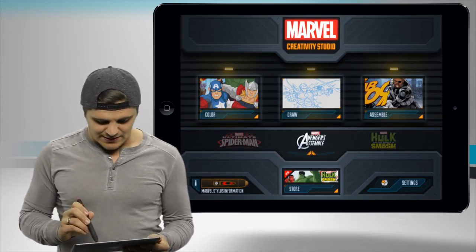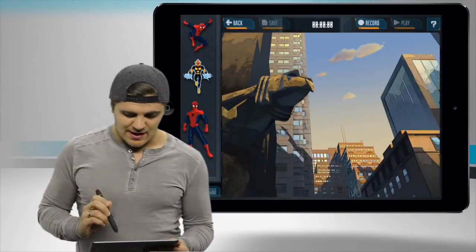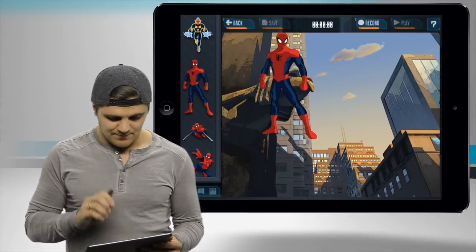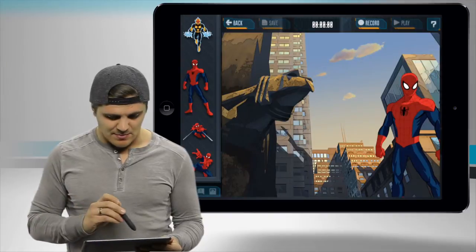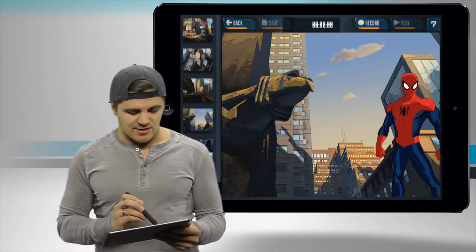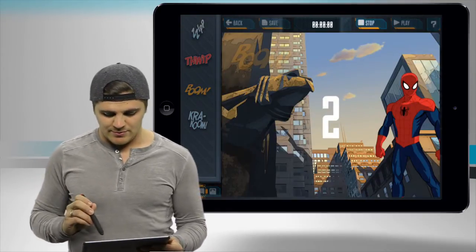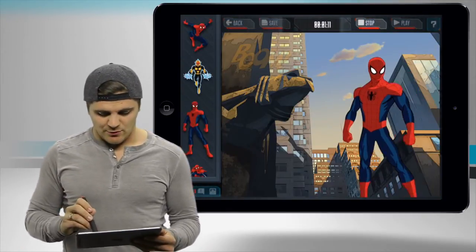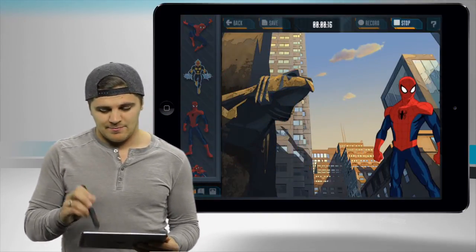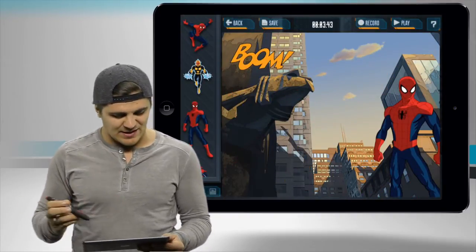Last but not least, in the Ultimate Spider-Man Assemble, you'll choose a setting. All you have to do is drag in your different stickers — there is our Spider-Man, size them up. And you can switch to different sound effects and words, and also switch to the landscapes. So if I drag in the boom right here, click record, and drag my Spider-Man right over to the boom sound, then stop, now I can play it back. Pretty neat little feature — the fact that it can interact like that.